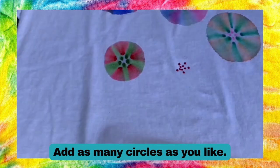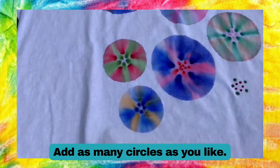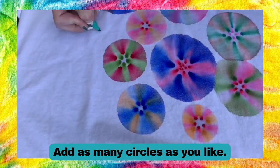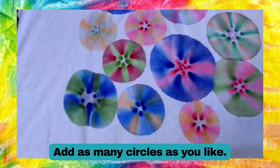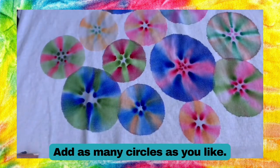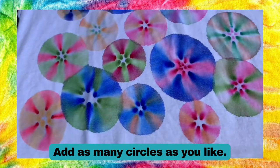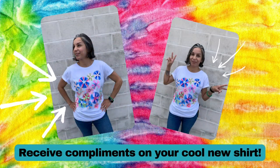Repeat these steps as many times as you like in a bunch of different colors. Let your shirt dry completely and then iron it to set the dye. Use whatever iron setting is appropriate for your t-shirt. Now your Sharpie tie-dye shirt is ready to wear.